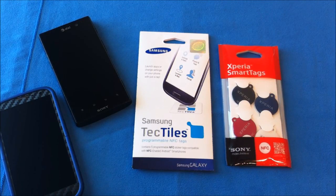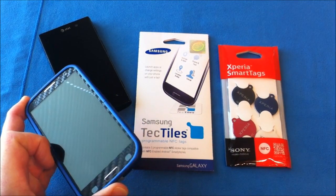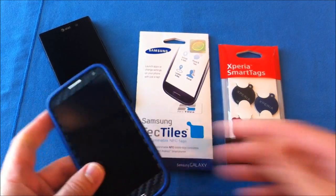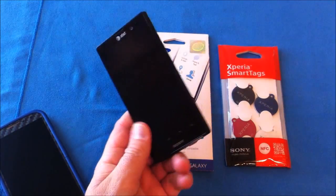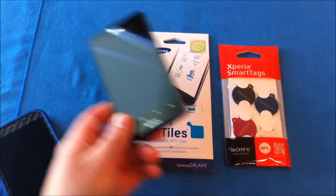Alright, it's Roger with iGadgetGeek and I have an accessory review here for you. What I'm going to review today are some NFC tags. Now, if you are familiar with Android and some of the new Android phones, they do have NFC capabilities built into the phone. As you can see, I have my AT&T Samsung Galaxy S3 running Ice Cream Sandwich, and it does have an NFC antenna. I also have the new AT&T Sony Ion, which also has an NFC antenna built into it.